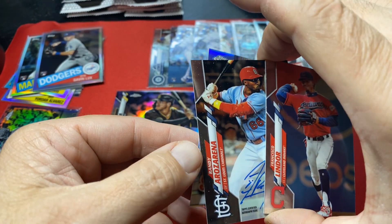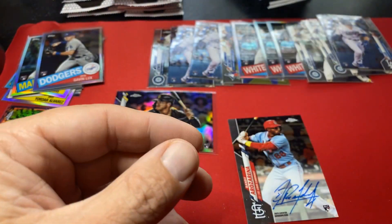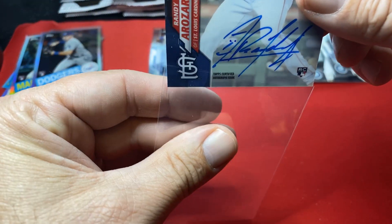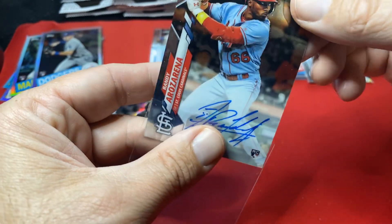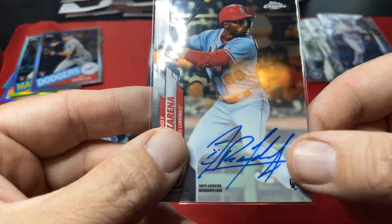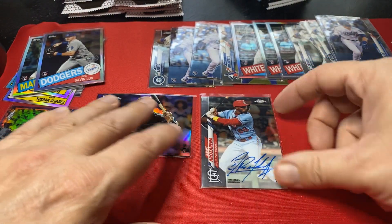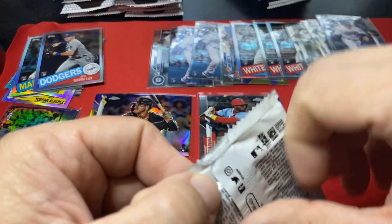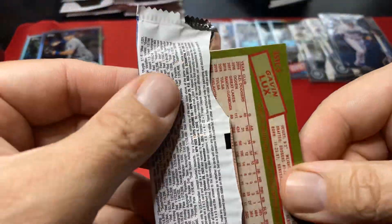I called this one trash bags the last time, but appreciate the viewers filling me in. Thanks for the input — this guy I called trash bags because he was a Cardinal but I guess he's been traded and he's hitting pretty well. I really like his autograph — sorry I called him trash bags last time. Looking good — there's an autograph, Randy Arozarena. Here's a Lux on the back.